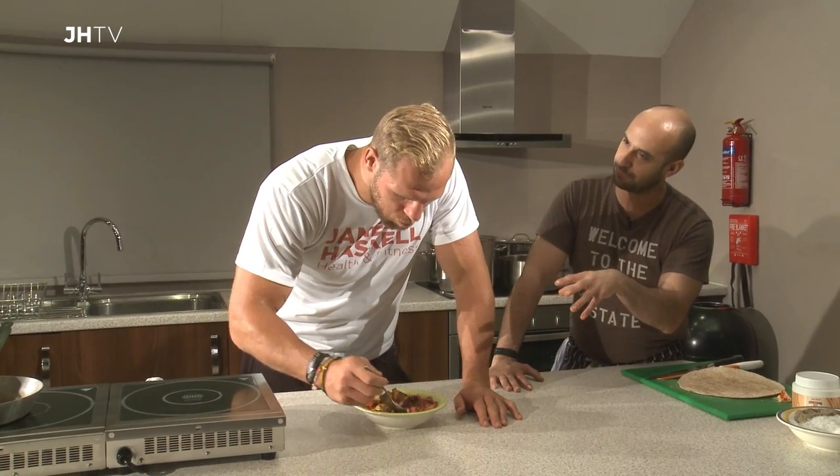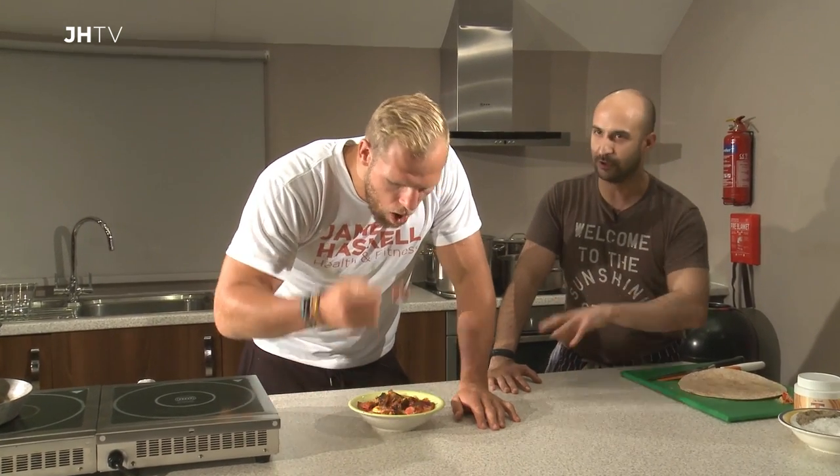You can prep it the night before — prep it all the night before, get it in the bowl, and then literally first thing in the morning pop it in the oven at 180, anywhere between 12 and 15 minutes, and you have a delicious breakfast. I really like that — I love the texture as well. The fish tastes fantastic with the beans and the eggs. It's unbelievable.